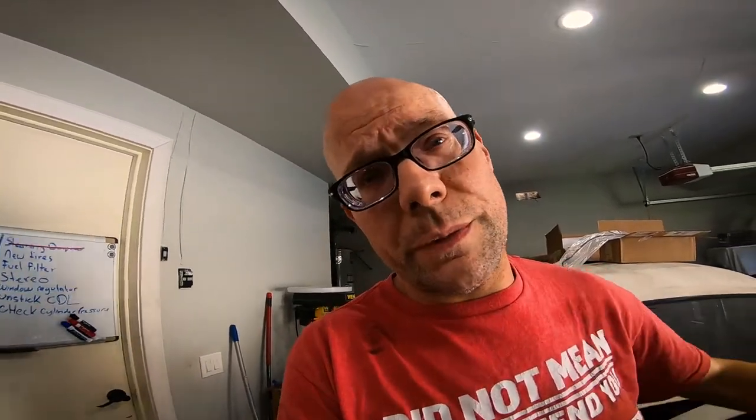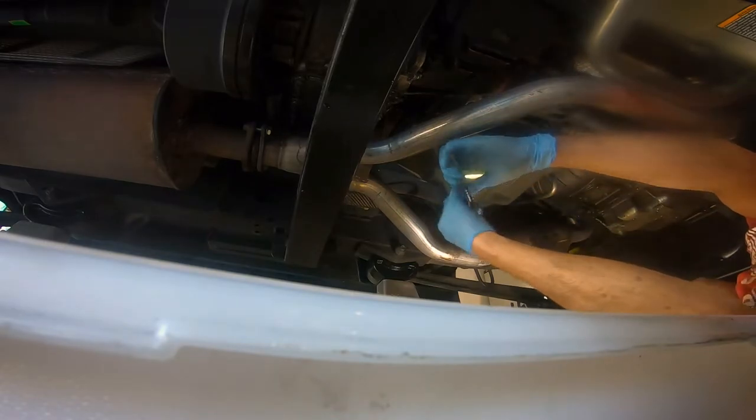Slight change of plans — after looking underneath, I'm not exactly sure how to drain and refill the transfer case. Also, my CDL is stuck in high, so I'm thinking I might have to drop the transfer case. I don't want to change the oil and then have to drop it and refill everything, so I'm going to deal with that later and move on to the transmission.